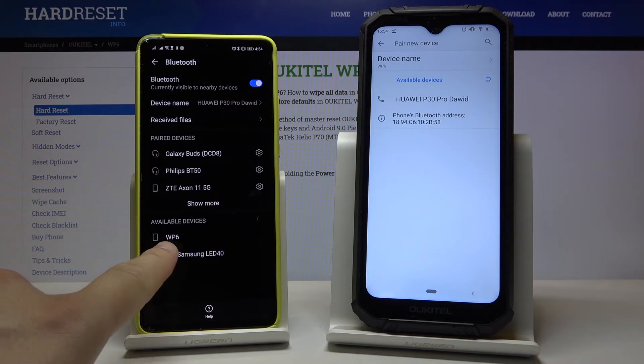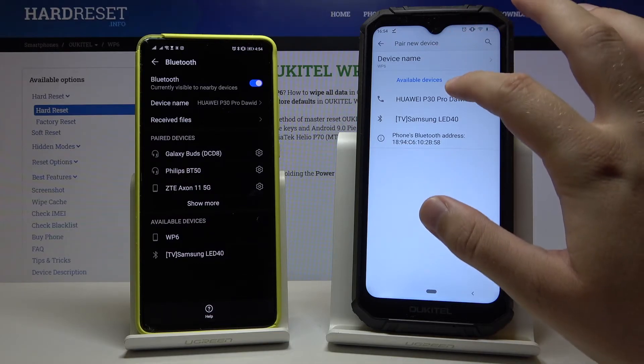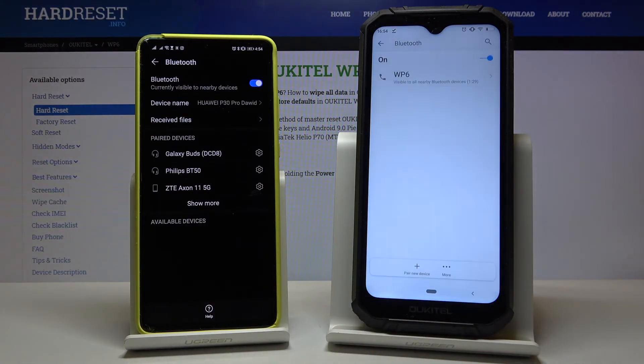As you can see, in my smartphone OAP30 Pro I got the Okitel listed here, and it also shows on the Okitel WP6. So right now just tap on the device that you want to connect and simply accept the pair on both devices. As you can see, the devices are now connected and we can easily transfer files between them.